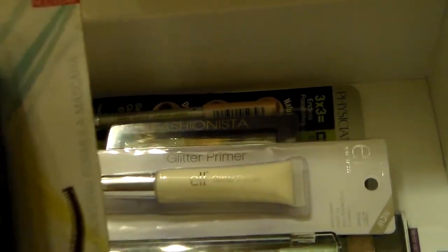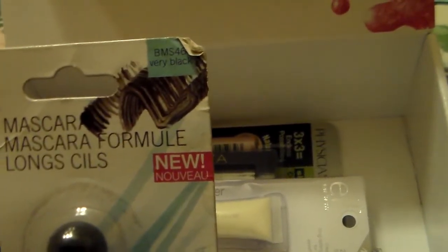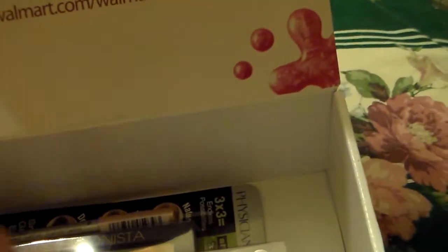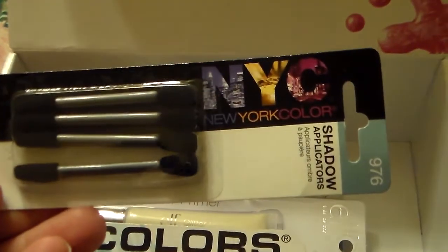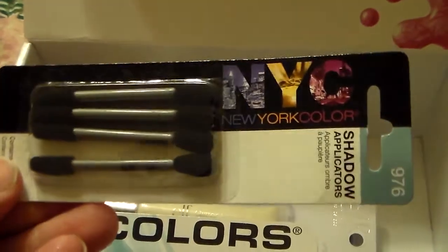I wanted to add an L.A. Color Very Black Mascara to add in the giveaway. This is the one that's supposed to give you more volume to your lashes. And then I wanted to add some NYC eyeshadow applicators in there too, because if you have all these eyeshadows and you don't use brushes and you use applicators, you can at least have some extras.